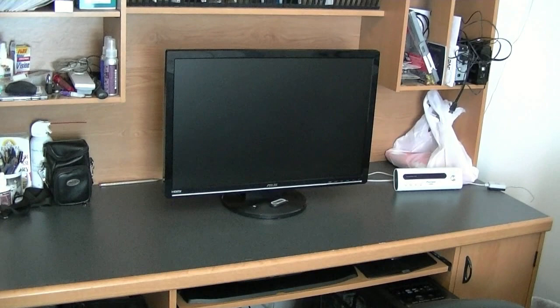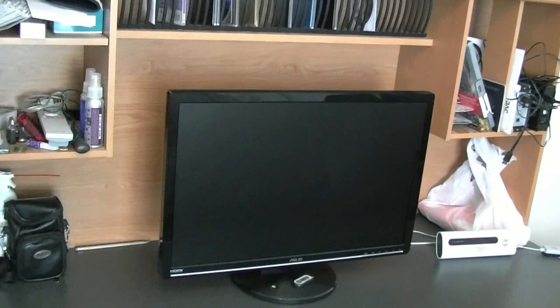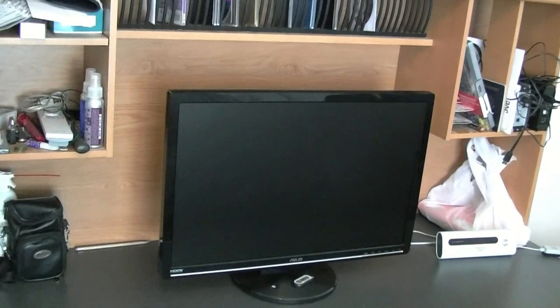The ASUS is a 25.5-inch monitor. It has component, HDMI, DVI, and VGA in.